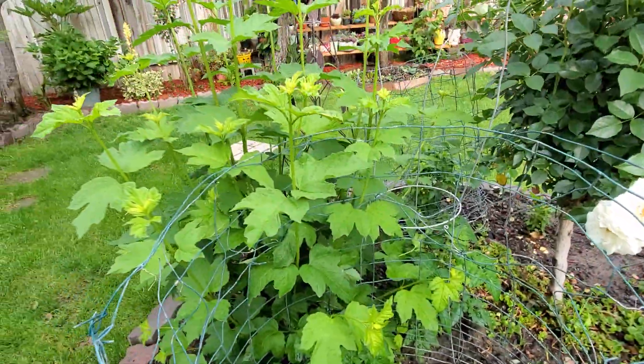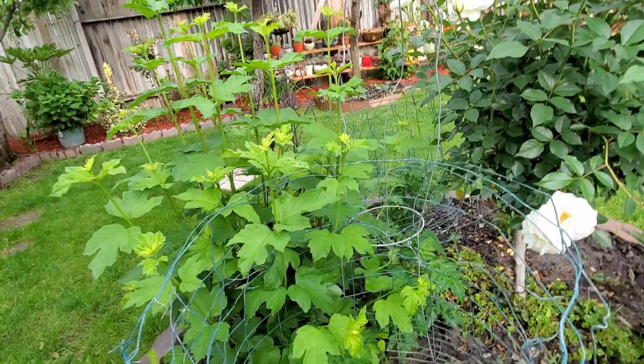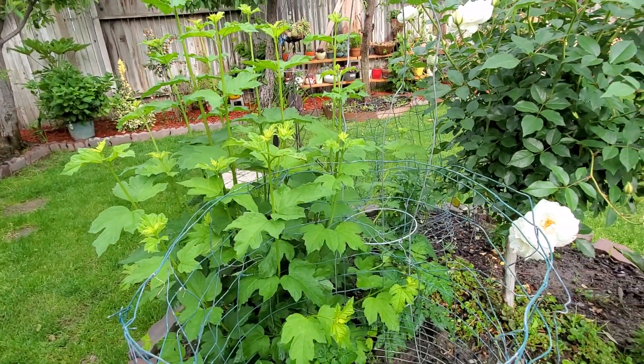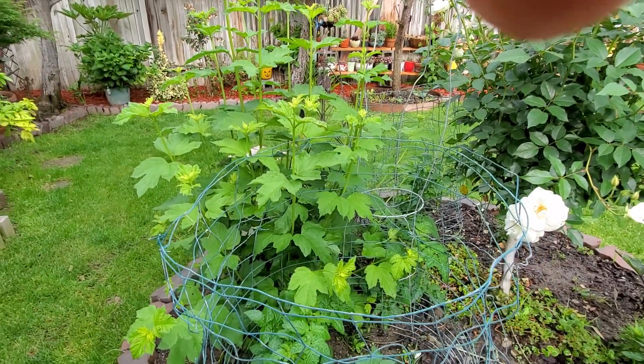The tall one is called — I forget the name — I think it's Snowball. The flower of this is just like hydrangea, and it's a little bit weaker compared to hydrangea.